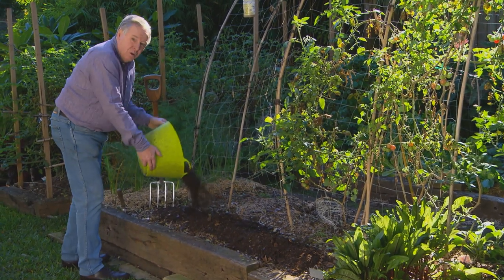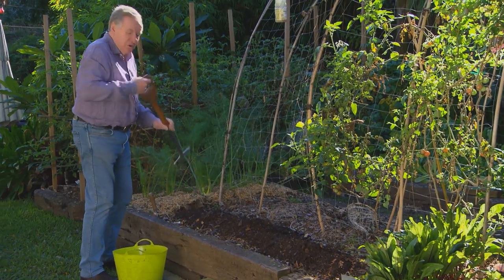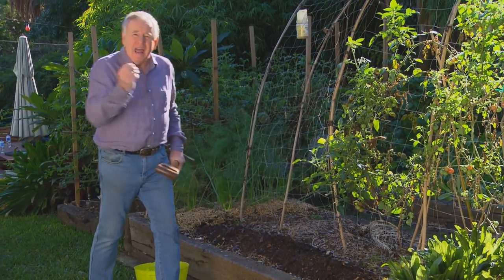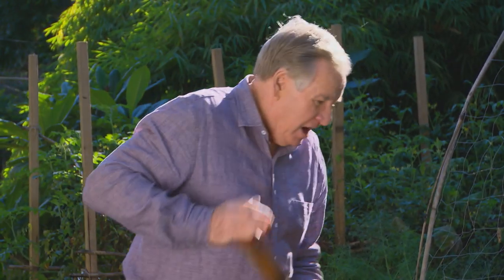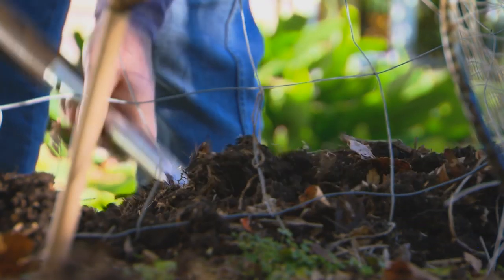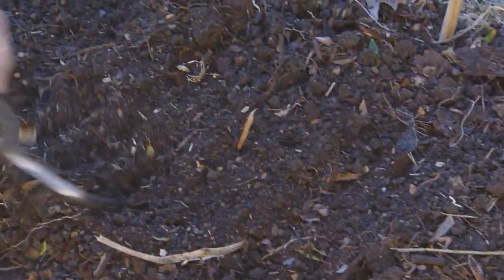Before we go down to the nursery to see what's new for planting, it's time to condition the soil and add just a little bit of love. This compost has been brewing away in my compost bins for months, waiting for this special moment. It's the first step to really conditioning your soil.